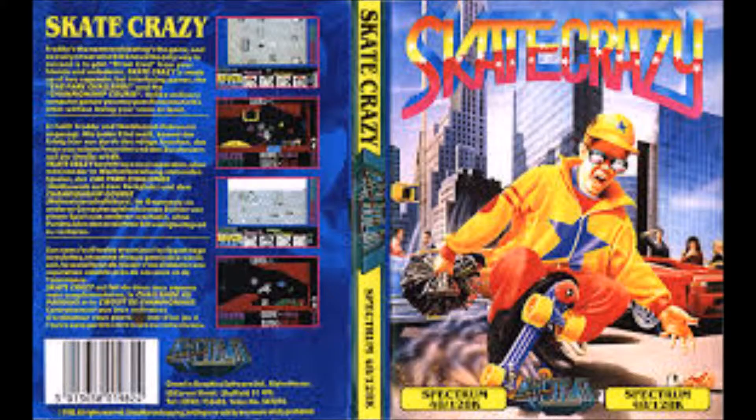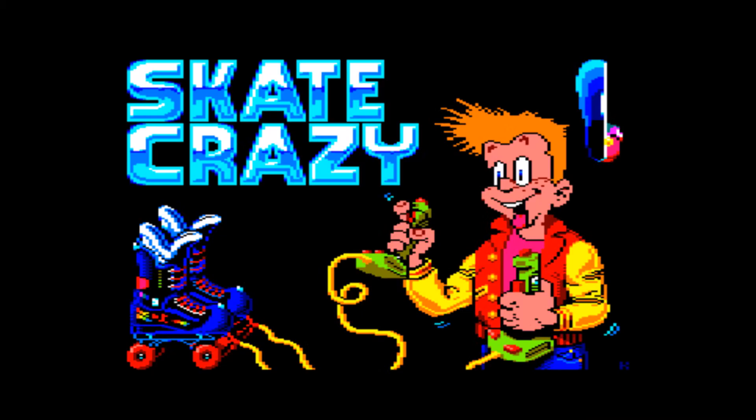I doubt you'd be as happy as him playing the game. Leave any comments down below, tell me what you think of this delightful picture of someone going crazy skating - or potentially gone skate crazy, who knows. I've never done it myself. If you've ever gone skate crazy, also let me know. Anyway, hope you enjoyed the video and see you around.